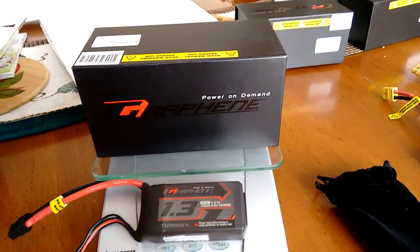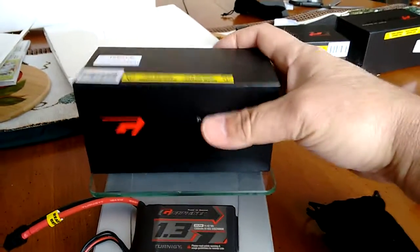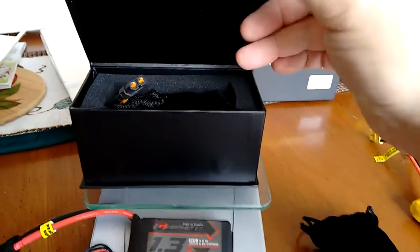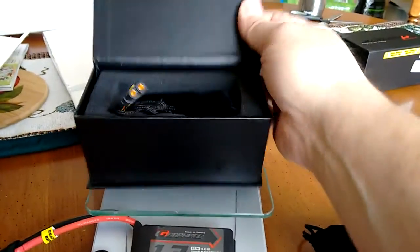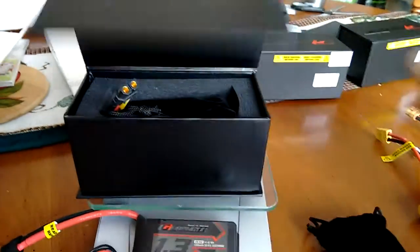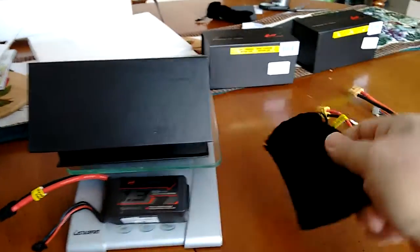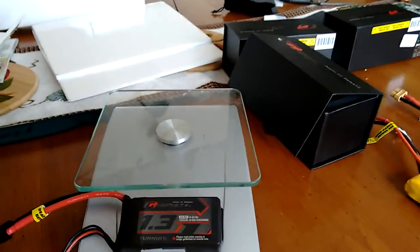I just want to show you the weight on them — they're pretty heavy little guys. This is how they package them; it's a really sturdy case with a magnetic clasp on it. They come in a fancy little velvet bag. I spent a lot of money on the boxing, so hopefully the batteries are worth it.